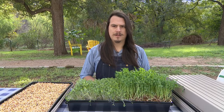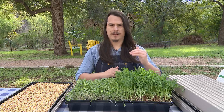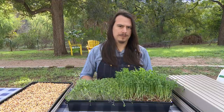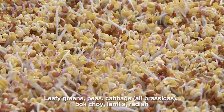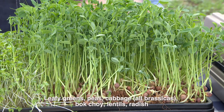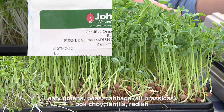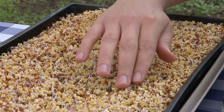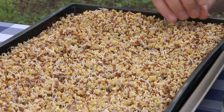Microgreen seeds are anything that are like a vegetable where you could eat the entire plant — stem, leaf, all of it. That mostly includes all your leafy greens, your peas, your cabbages, your bok choys, your brassicas, lentils. I like radish most specifically because it's nice and spicy at the end — not too spicy, but with other microgreens I think it gives a really good balance.